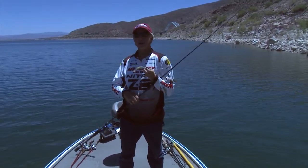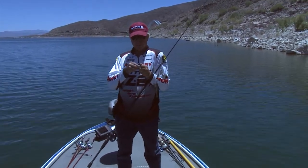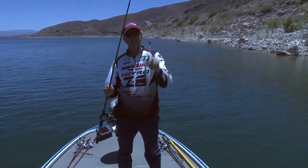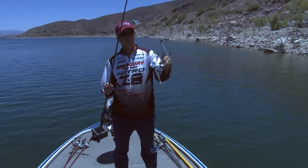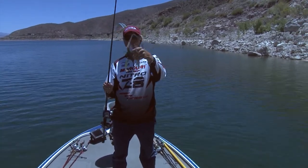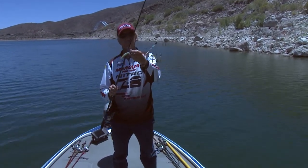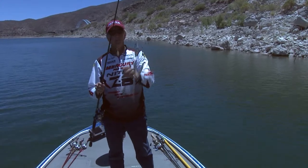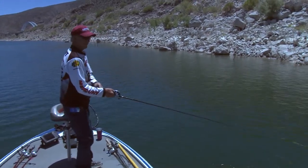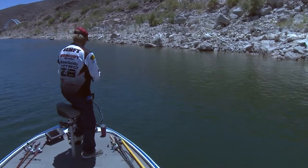Today we're going to come out and throw this and see what we can catch. All I'm using is Skinny Dippers — I've got two different colors on here, these are full-size Skinny Dippers, not the little tiny ones. I've got the clear one with a green and blue fleck, I think it's violet, and then the shad-colored one. It's real easy — I just throw it out and reel it in, that's how I catch them. A lot of guys let them sink.